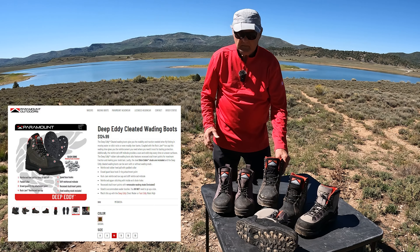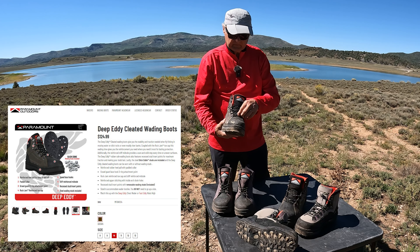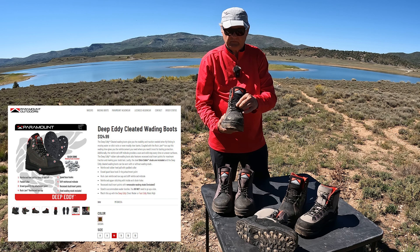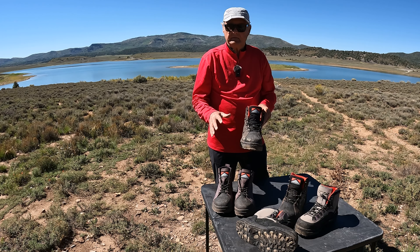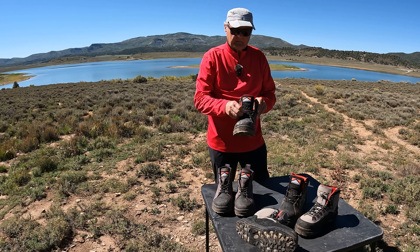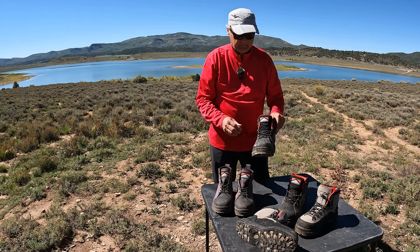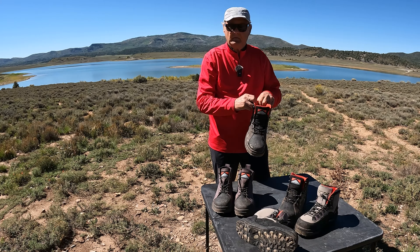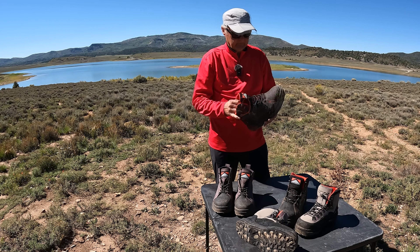The next boot up is a little more expensive, but it's got the reinforced toe and the gravel guard clip that also clips to your waders. This is really nice — if you're wading in a lot of loose gravel, gravel gets down in your boots and you have to stop and clear it out. So this clips onto your waders. All three pairs have the reinforced toe, and this one has a little bit more padding.